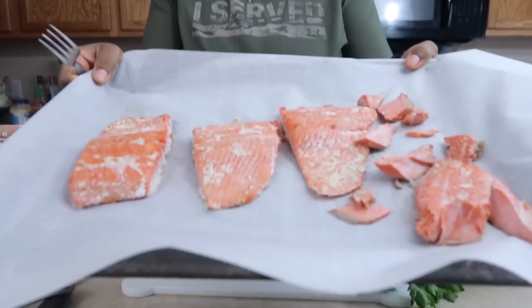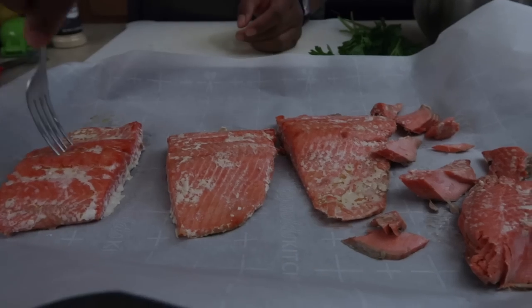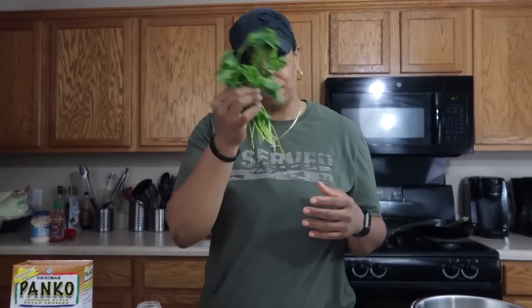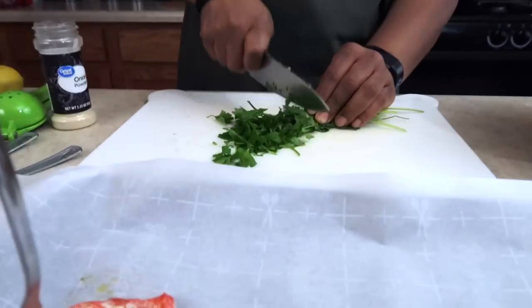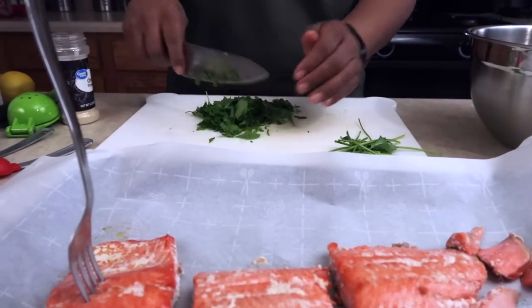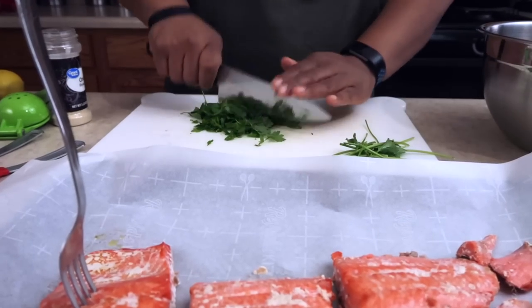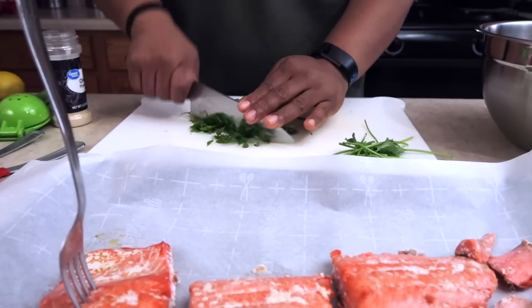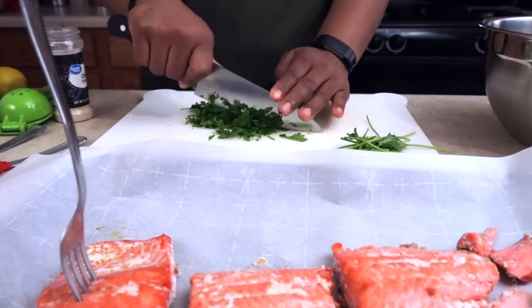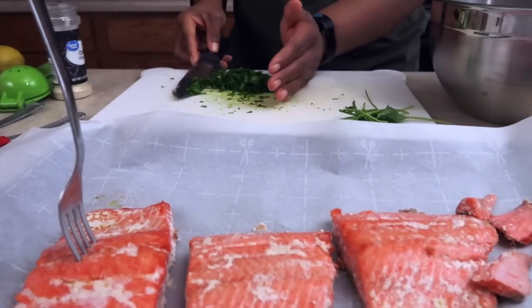The zucchini is done. I have the salmon from the refrigerator — I've already pulled off all the skin. We'll use about one-fourth cup of chopped fresh parsley. If you use dry herbs, use about one tablespoon of dry parsley. Anytime you add fresh herbs, you increase the flavor profile and you won't need as much salt.